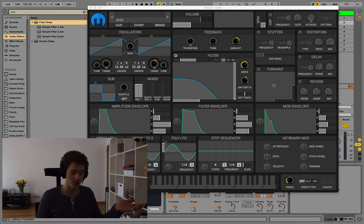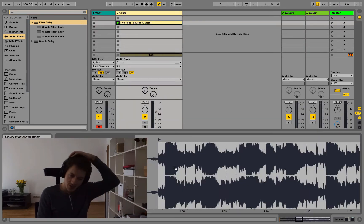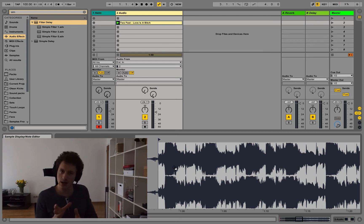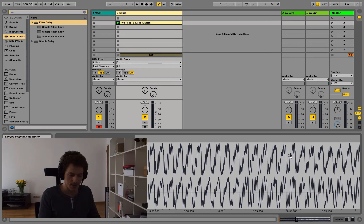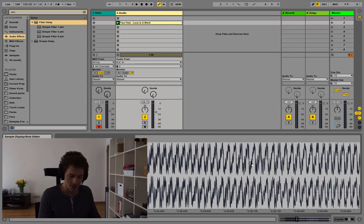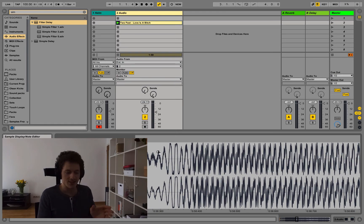Another way to get a starting point is just looking at the waveform. It's a bit tricky — you kind of have to understand sound and listen to the track to interpret the waveform properly, but maybe we can do that for a quick practice.